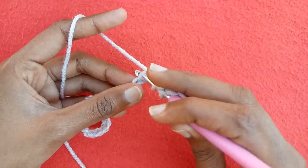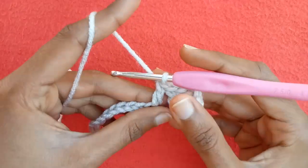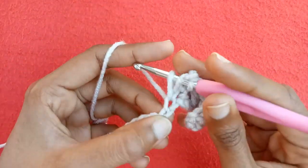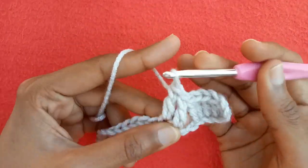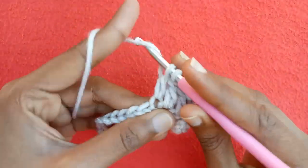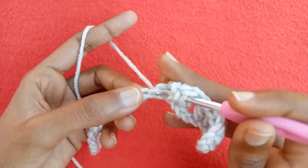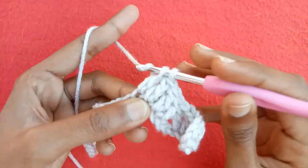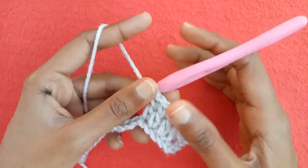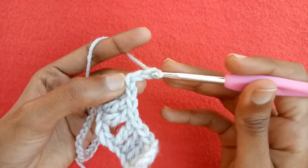Now skip two chains and go into the next chain to make a double crochet stitch. Make double crochet one, double crochet two, double crochet three, and double crochet four into the next chain. We have a set of four double crochet stitches here — this is the lower part of our pattern.